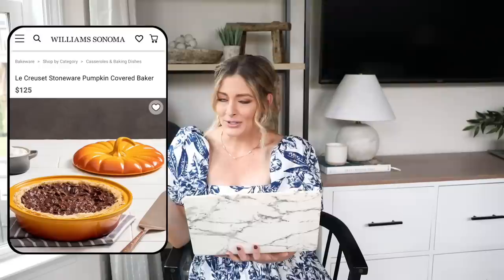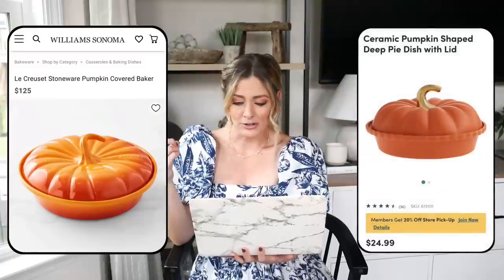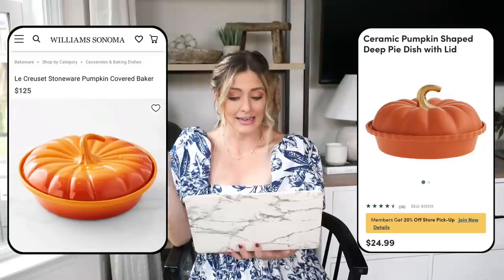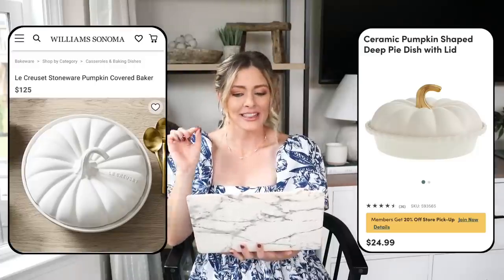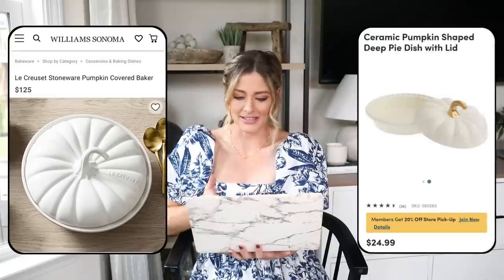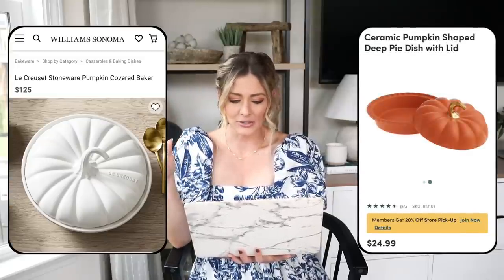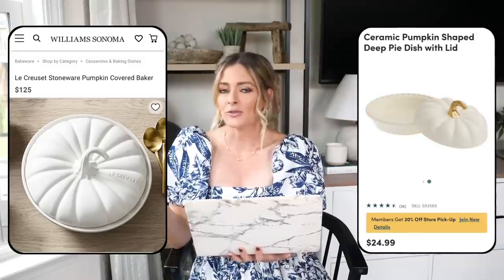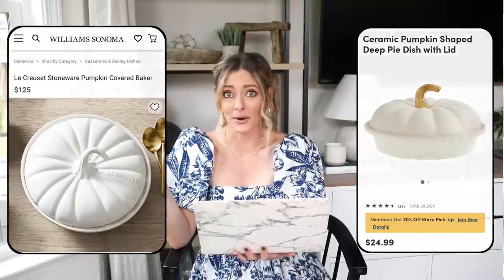For our dupe we're heading over to World Market — the ceramic pumpkin-shaped deep pie dish with a lid for only $24.99, which is a big price difference. I actually like this white one a lot better because that little gold stem detail just looks more expensive even though it's the cheaper one. The orange one has the gold detail too. I think it's such a fun, unique, and versatile piece to have out on your countertop all season long as decor.